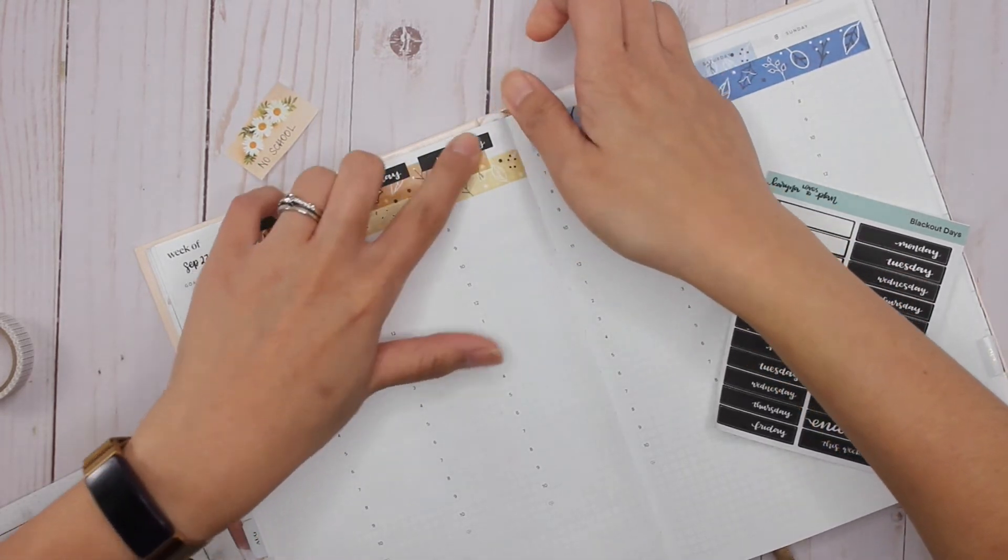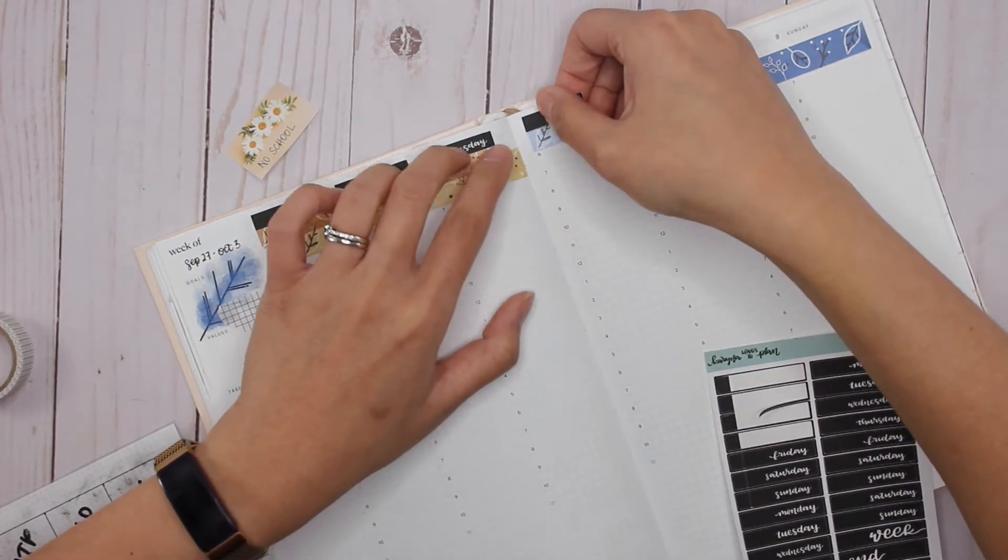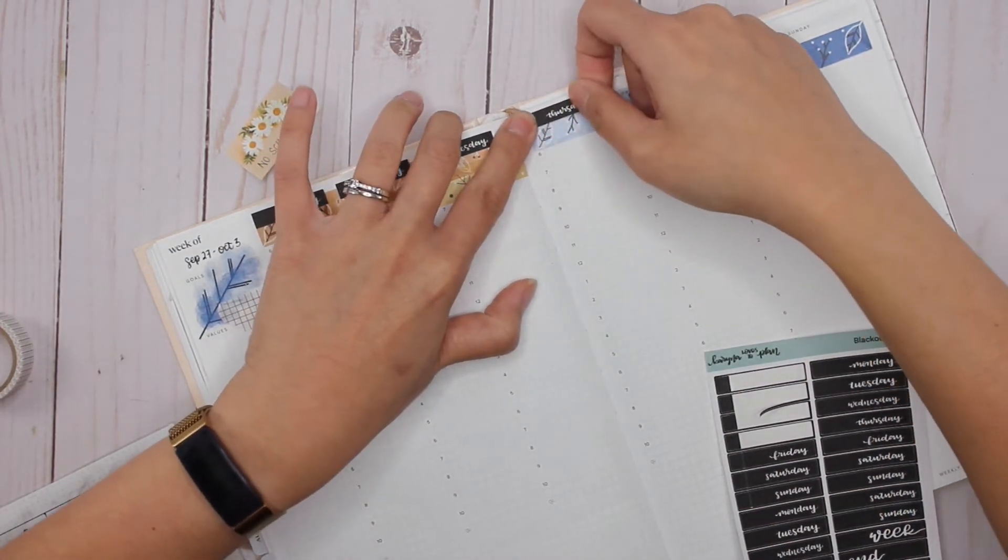I really like the blackout days with the black combined with the washi strips.